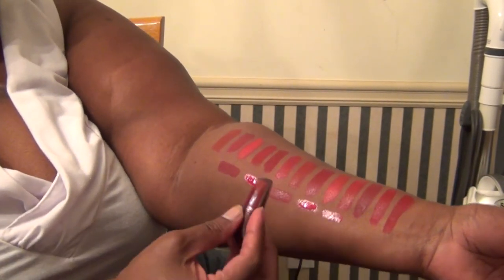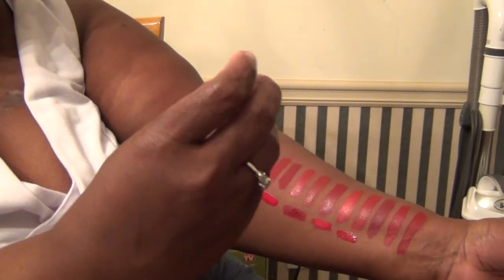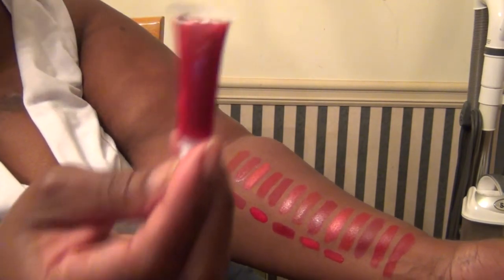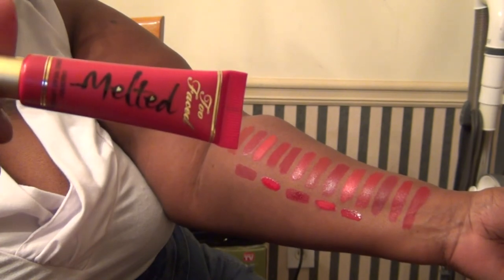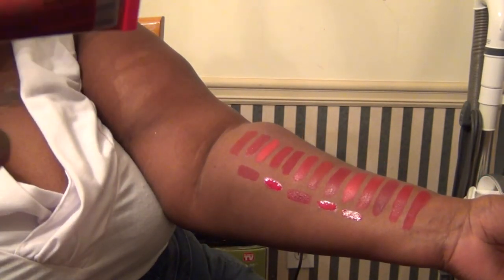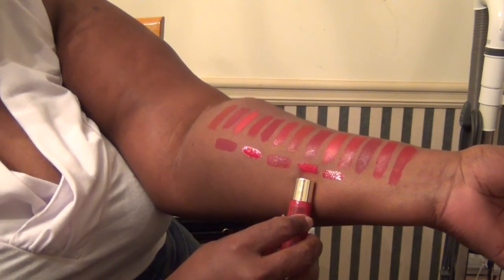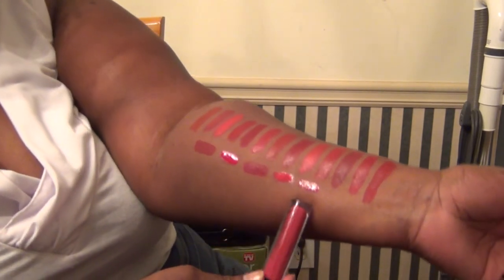Last I have the liquid lips. This is Icon by Hourglass. Next is NSFW by OCC — that's this color right here. Then we've got Ruby by Too Faced Melted — that's this color here. Then we have a Lip Glaze by LA Girl, and this color is Pin Up — there's Pin Up. And last we have Scarlet Vinyl by Stila — that's the last color there.